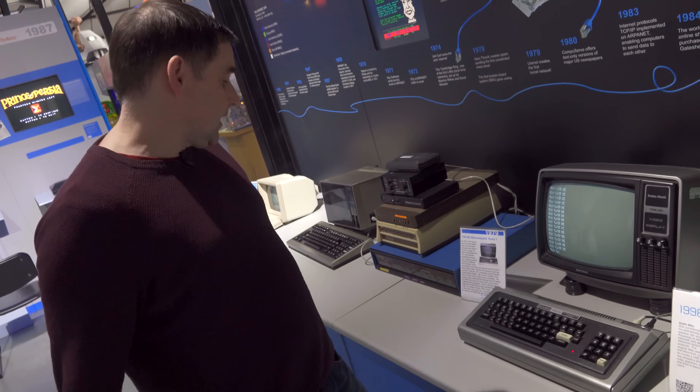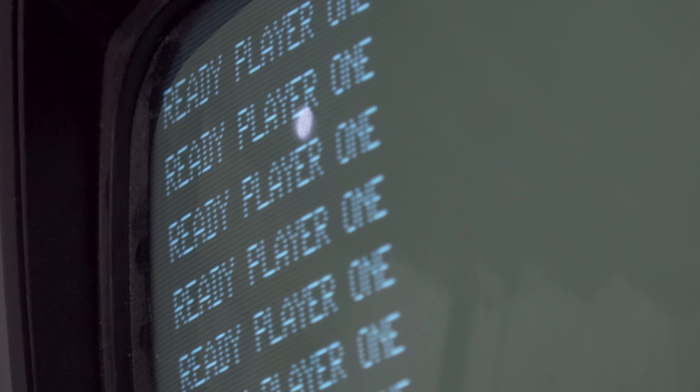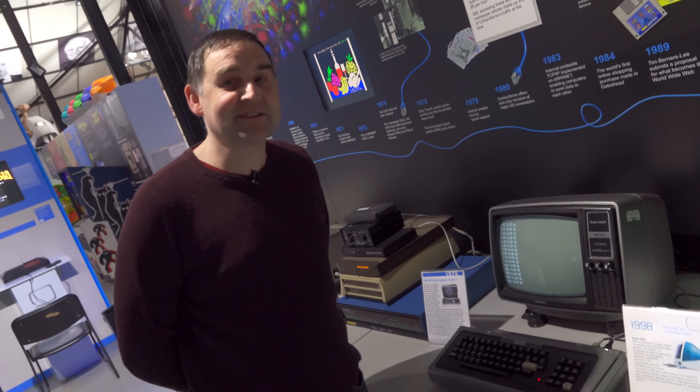It was a good machine, but I think probably slightly more leaning towards the more serious side of computing at that time — by which we obviously mean not very many games for it. That is the literal definition of leaning towards business: there aren't many games for this machine. Move along kids. I'm just saying it was more of a serious machine.